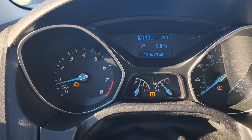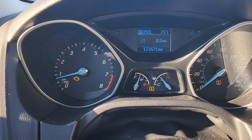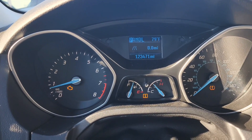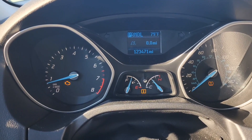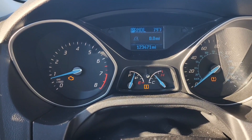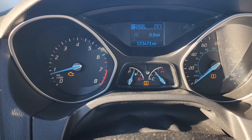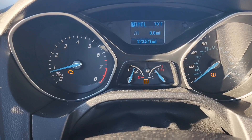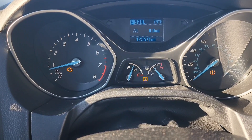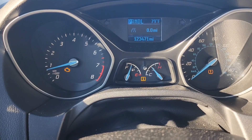Alright guys, this is JOATD back with another video. I'm in a 2012 Ford Focus. As you can see, the engine light is on. I'm having a problem with the vehicle shifting improperly — you put the car in drive, start to push on the gas, and the car will either jerk, act like it's going into neutral, or just not really shift properly.